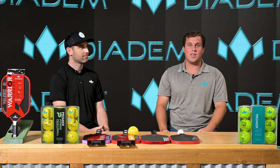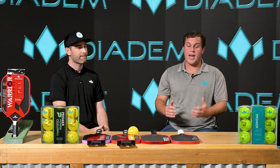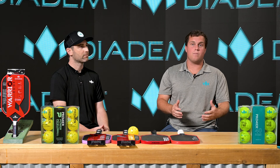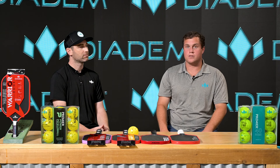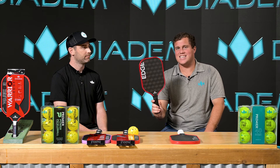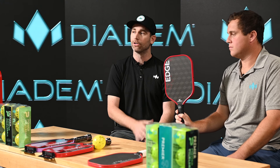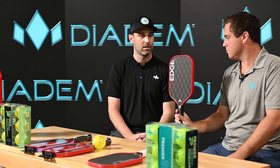So today we're going to be talking about the new Edge 18k paddle and the upgrades that have been made from the current product, the Warrior Edge. So what is 18k? 18k is the material that we use on the face of this paddle.